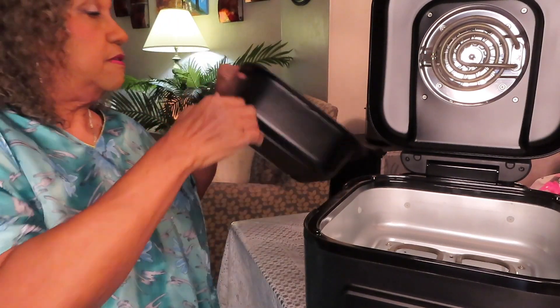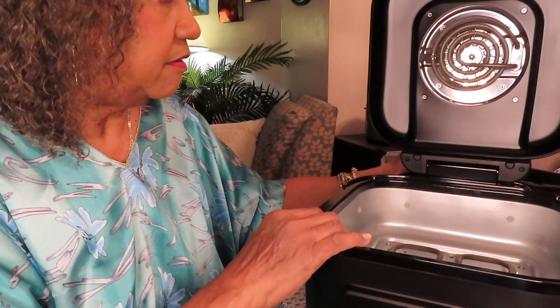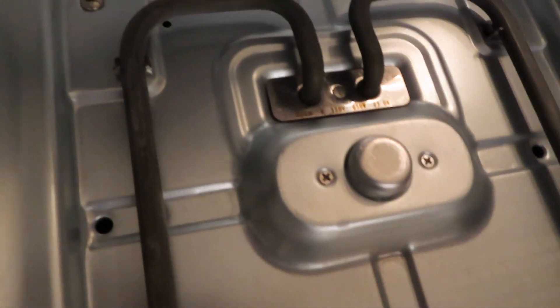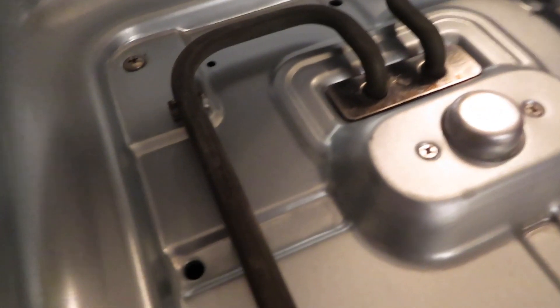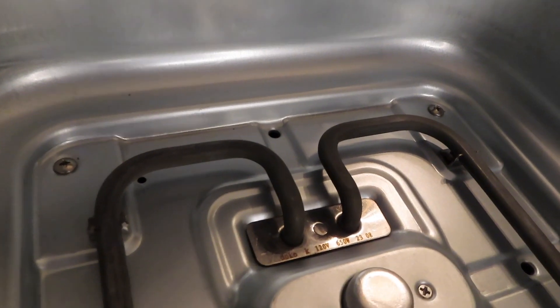I'm going to show you the inside. This has a top heating element along with the fan, like most air fryers have. This is the way the inside looks. It has a bottom heating element also — top and bottom. The pan or the pot has to be in here for it to cook. It has this thing — so if the pot is not in there, it's not even going to turn on. That's a safety measure.